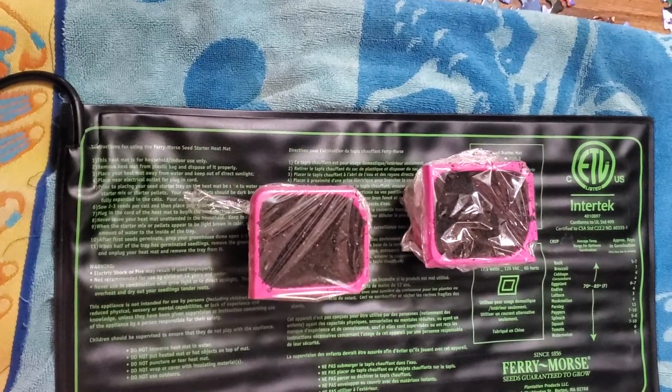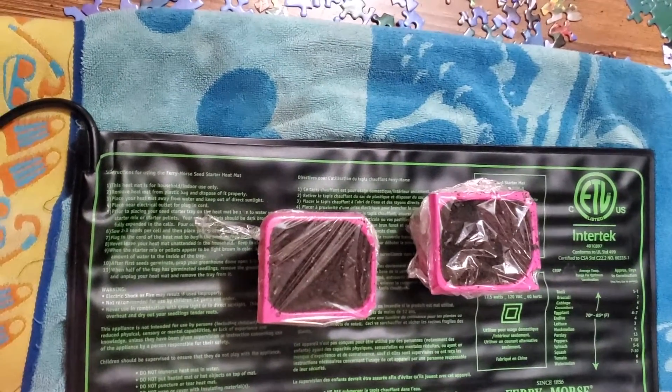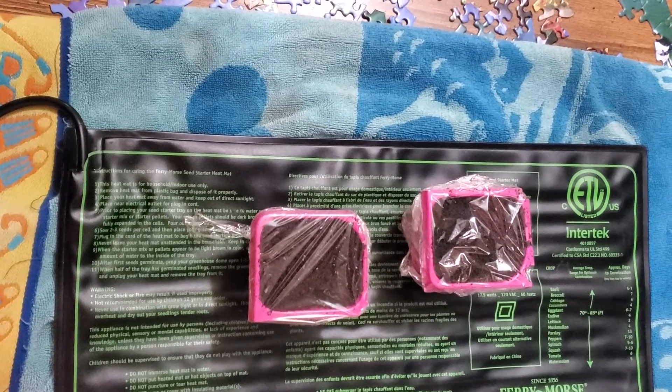Spot number five here, we just got a heat mat on the kitchen table. I actually had to go borrow my neighbor's heat mat because mine burnt up. So that'll be the last spot we'll test.